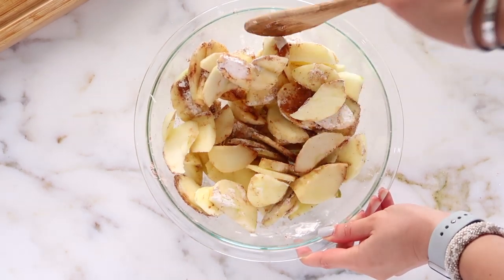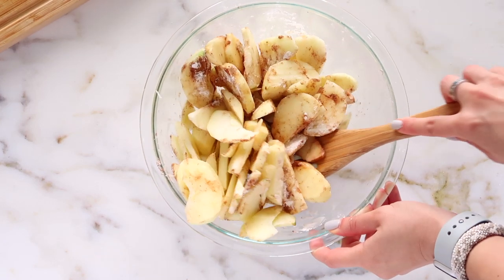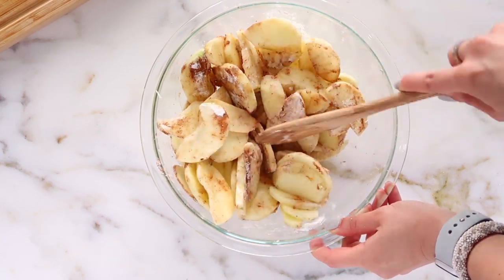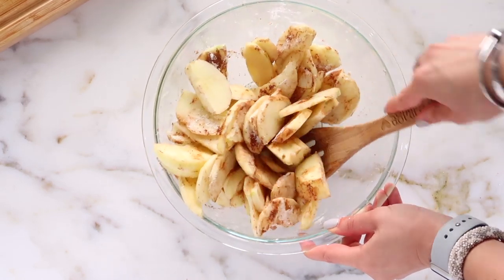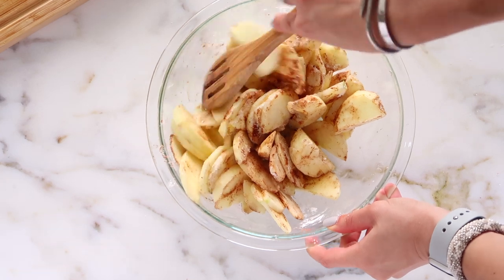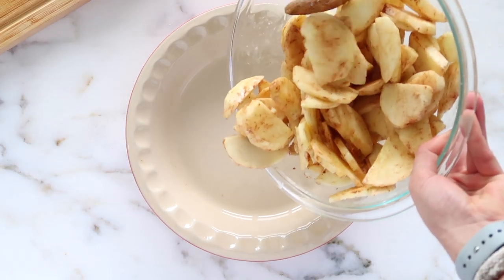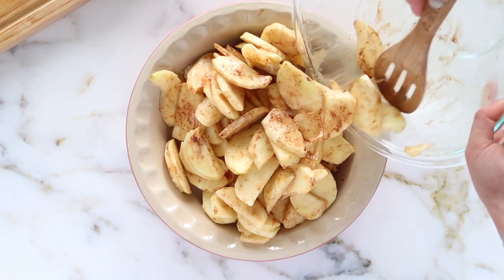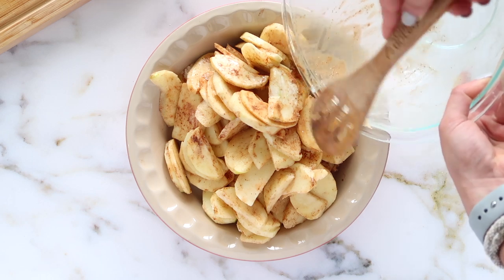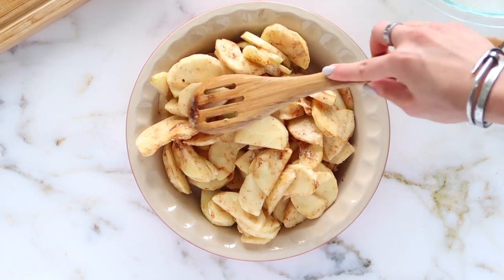Just go ahead and mix that until everything is coated and combined. If you don't have arrowroot, you can also use tapioca starch or tapioca flour — that works the same way. I highly recommend not skipping that step because that's how to get the best fruit in your crisps — still jammy but not watery. I'm putting that into a baking dish and smoothing it out, and then we're going to reuse this bowl to make our topping.